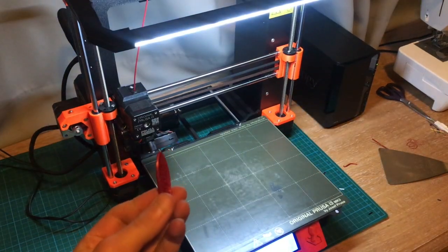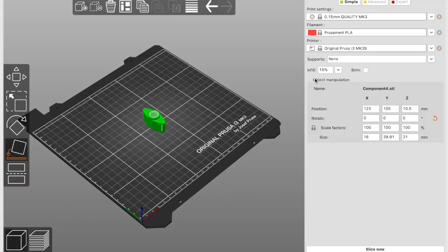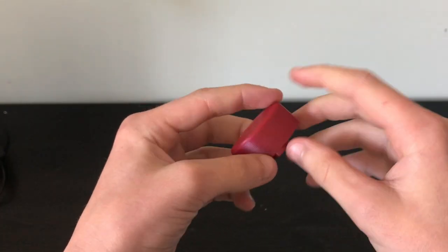So if you didn't see what happened — I wanted to take it off, but yeah, this happened. Anyway, this is the final part, and as you can see the nut is inside the part.